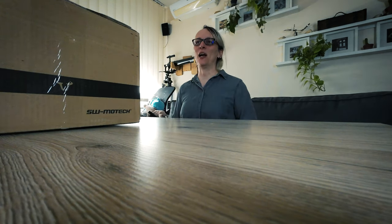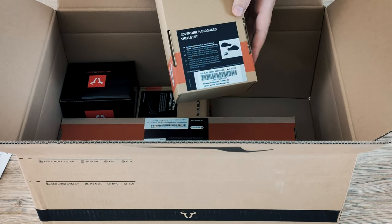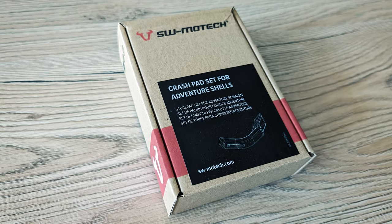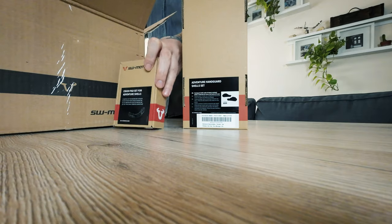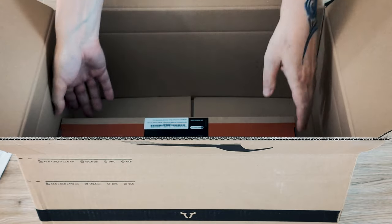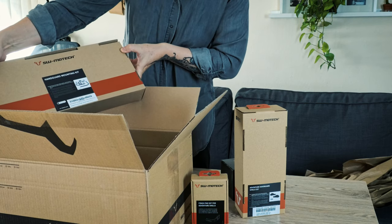Now let's see the unboxing. So let's open the box — lot of things here. This is the adventure handguard shell set. And there is this little box, crash pad set for adventure shells. And finally, here is this big box, and it says handguard mounting kit.